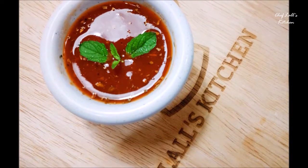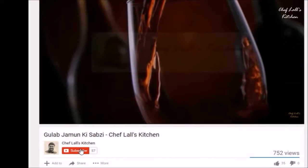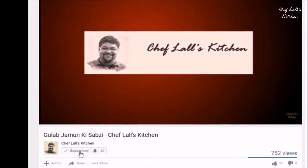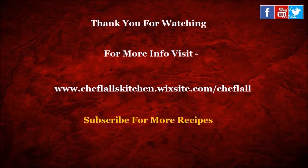Remember, don't just eat to live — live to eat! Subscribe to my channel by clicking the subscribe button below and get updates on the latest videos. Thanks for watching; for more info, visit my website.